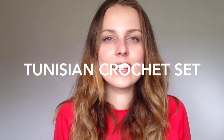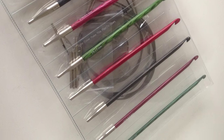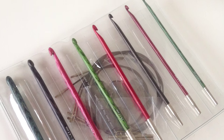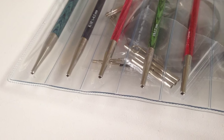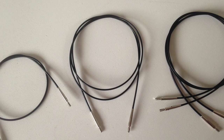Hi guys, in this video: Tunisian hooks set. As I told you, I bought something in America. Why did I buy it? Because I subscribe to Very Pink Knits, and a lovely lady talks about knitting, crocheting, yarn, and all those things that I like. In one of her videos she was doing a giveaway.